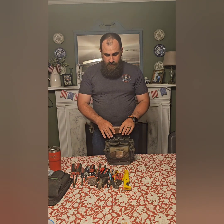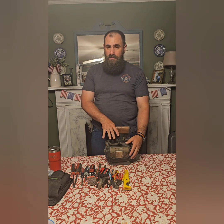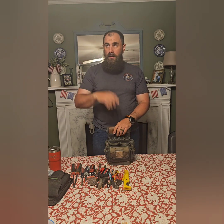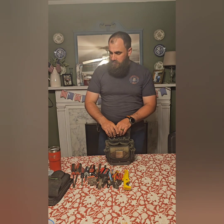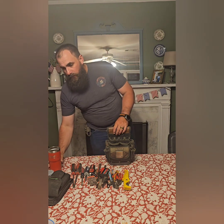Remember guys, at the very beginning of the video — go back if you need to — check it out and see if you can find the difference between how this bag is loaded out now and what it looks like in the thumbnail. You can get yourself a Mad Dog EDC patch for free.